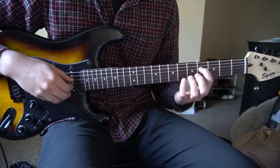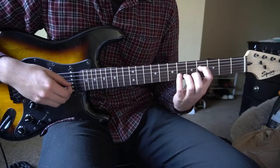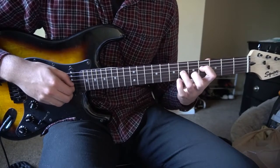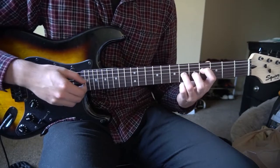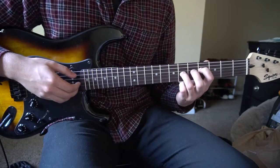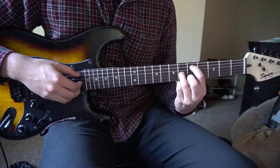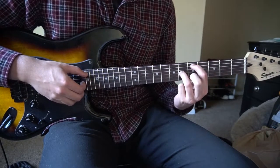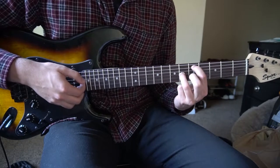We are going to start with our index finger on the 4th fret of the D string, ring finger on the 6th fret of the G. Pick the D and then the G. Next, move your index finger to the 5th fret of the A string, keep your ring finger on the 6th fret of the G, then pick the A and then the G.